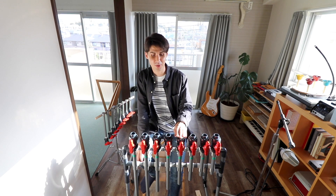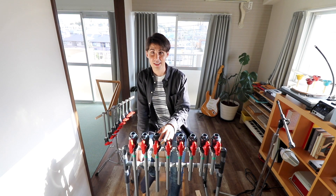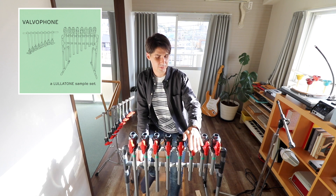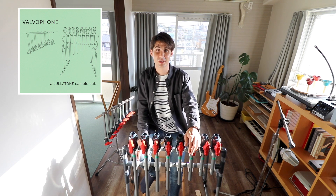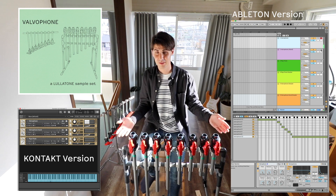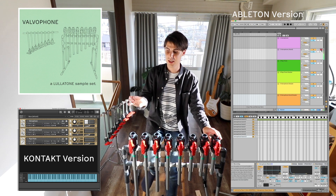Hopefully in the future we'll still be able to do some workshops and I'm going to take these instruments around and let other people play with them. But in the meantime, I'll take a sample of this and put it below somewhere, so you can get the sample and use it in your own tracks. If you have Ableton Live or Kontakt or something, you'll be able to use this.